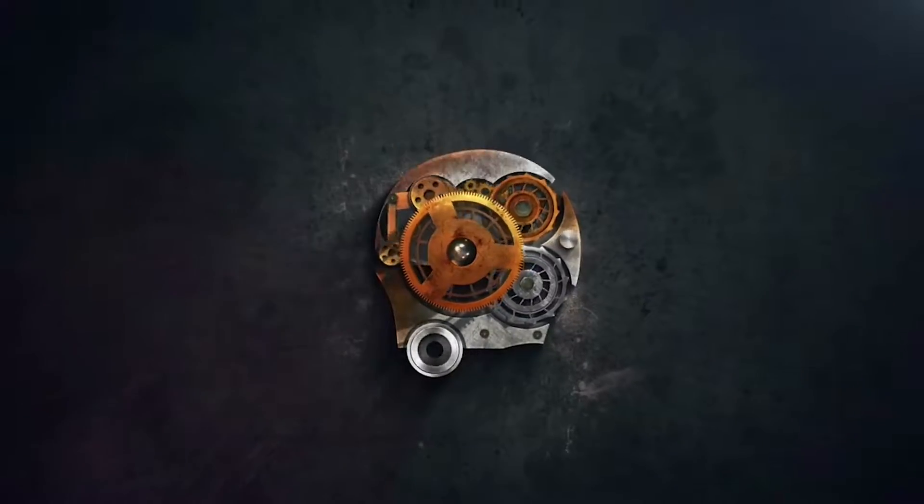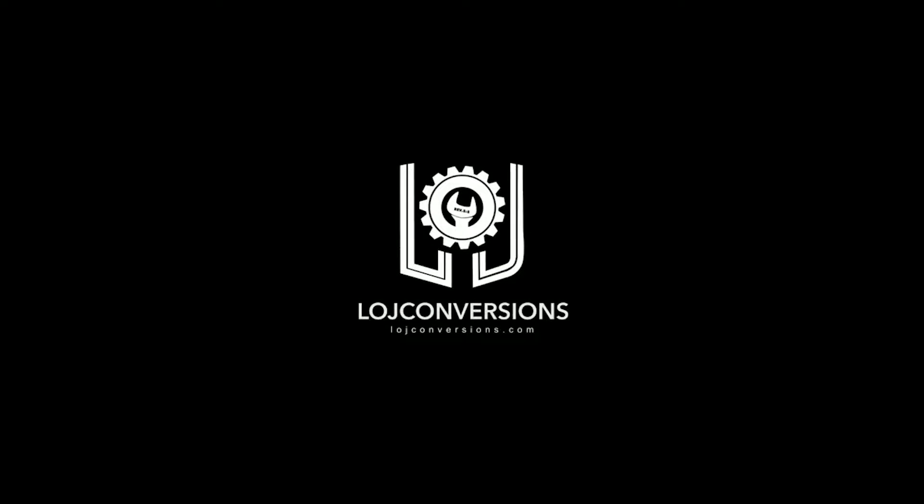We've got some exciting stuff coming in the next video — we've got a new partner building this truck and I'm very excited about it, so I'll announce that in the next video. But guys, thanks so much for tuning in, I really appreciate it. Please like, subscribe, share this video with your friends, and thanks so much for tuning in — God bless.